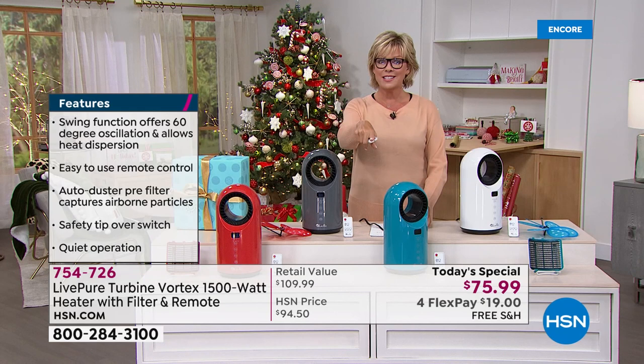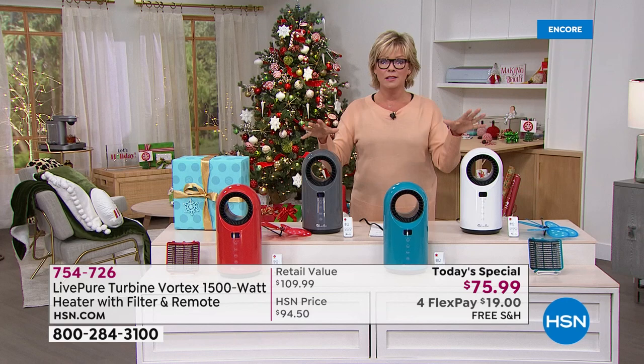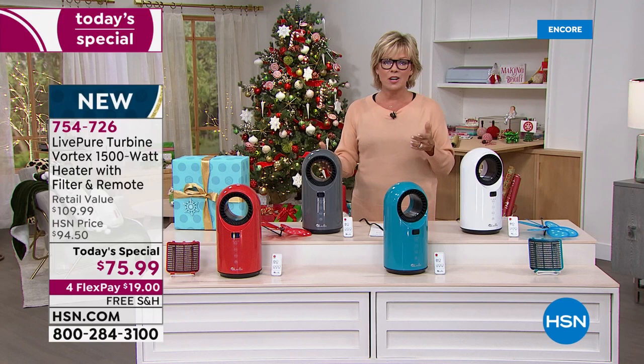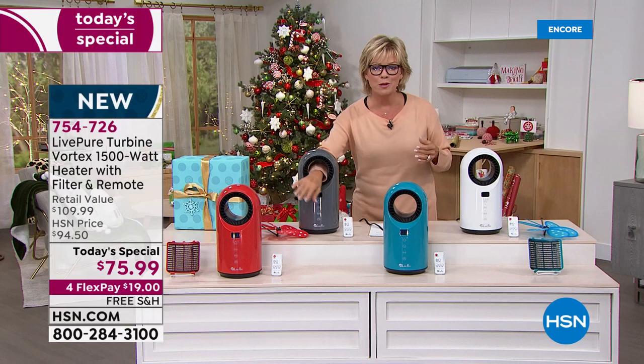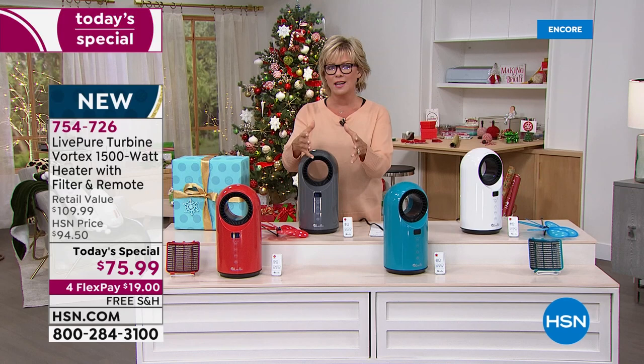If you don't have the HSN card, you might want to apply and get approved — you can take another $20 off your first purchase, which would make this not $110 retail but only $55.99. So lots of reasons to have this. You can take it upstairs, downstairs. It weighs about five pounds. There are no blades — it's that beautiful bladeless design, so you don't have to worry about your pets, your kids, and their little fingers.